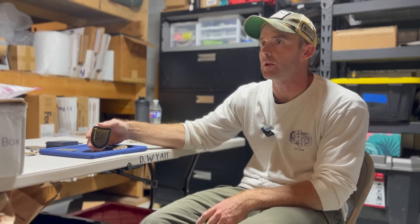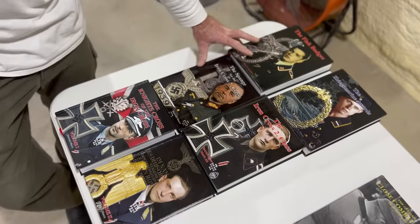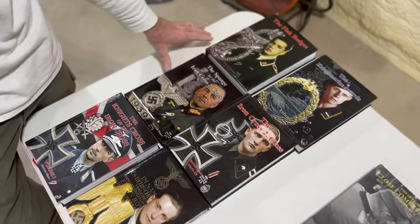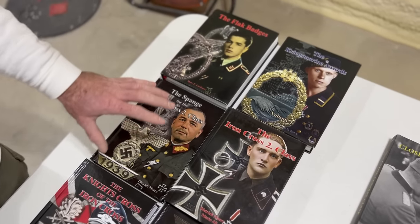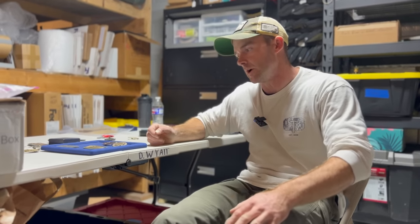A good friend of mine runs a publishing company dealing with a lot of books geared towards medals — the absolute best reference books on the market. The company is called B&D Publishing, run by Dietrich Merits. It costs a couple hundred to several hundred dollars, but you can save much more if you use it properly. I tell everybody: invest in knowledge before you invest in the items.